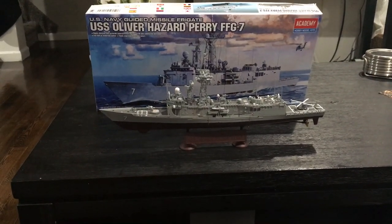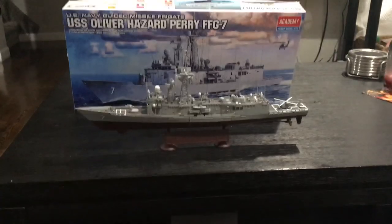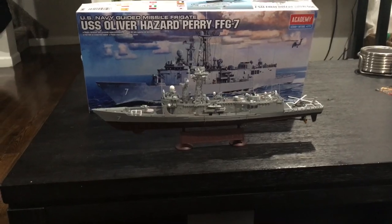This is the USS Oliver Hazard Perry model, and this is the final video for it — thank God I'm done. A lot of railing and a lot of work that I put into it, but it turned out nice.